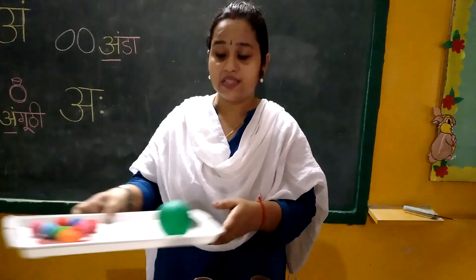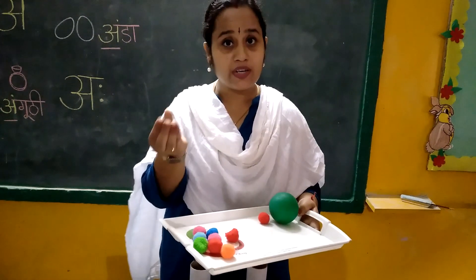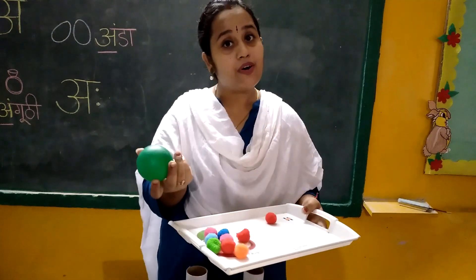And you need some pom pom balls. You can take some cotton balls, foil paper balls, or a regular ball.